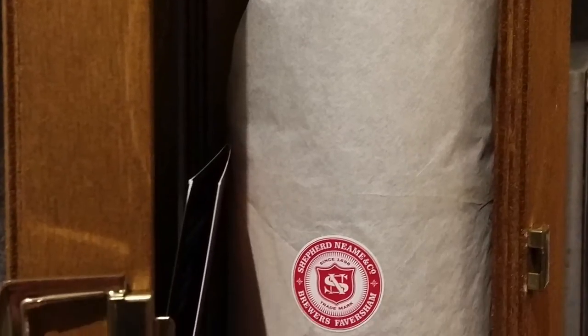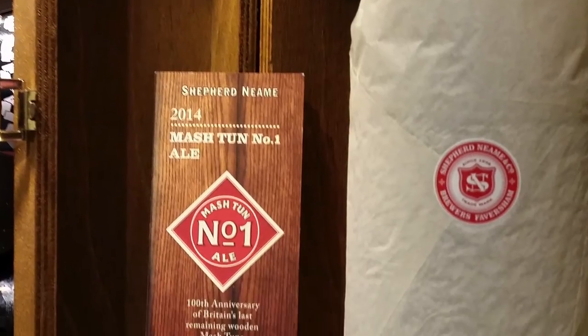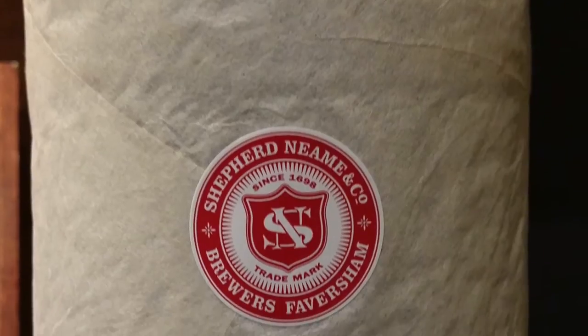It's a 750ml bottle. It's a historic brew celebrating the 100th anniversary of Britain's last remaining wooden mash tuns, with a signature from the head brewer on the label. It's been brewed with six malts: a traditional British grist of pale, crystal, amber, brown, chocolate and malted wheat. Then we've got hops to balance them — from Kent, First Gold, and then North American hops, Centennial and Amarillo.